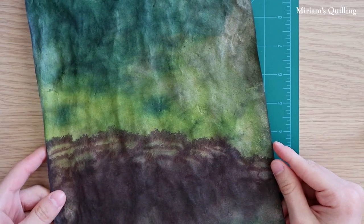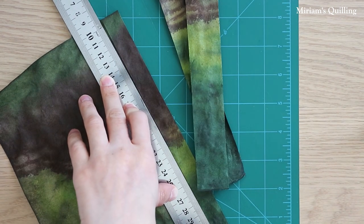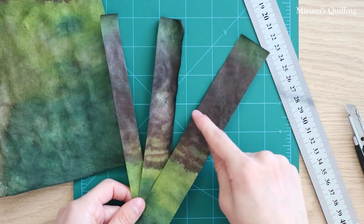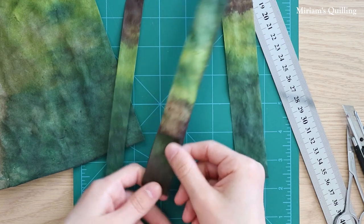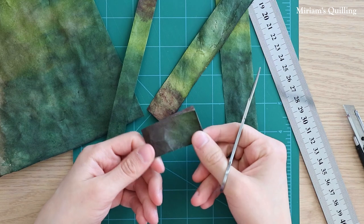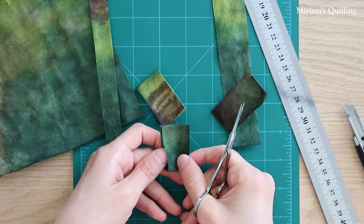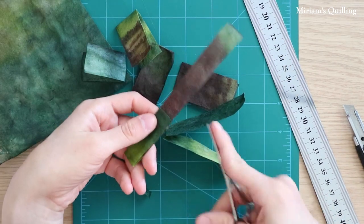So let's start cutting the paper to make the leaves. I like to cut my paper into long strips, different in width depending on how big or small I want my leaves to be. Here I've only cut out three widths as an example. Now I start folding and cutting the paper to make the leaves. You can see that I've folded and cut different lengths and widths because I want to have different sizes of leaves.